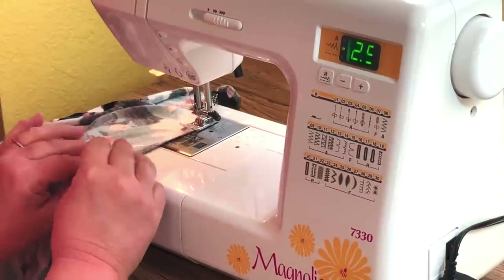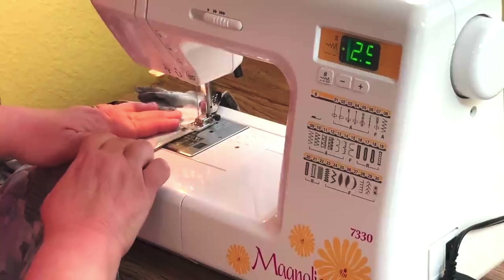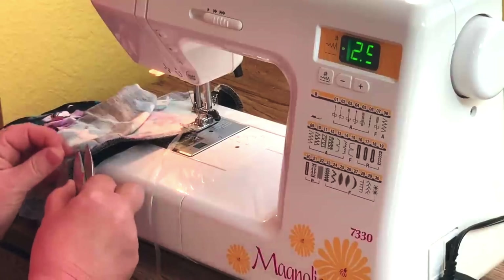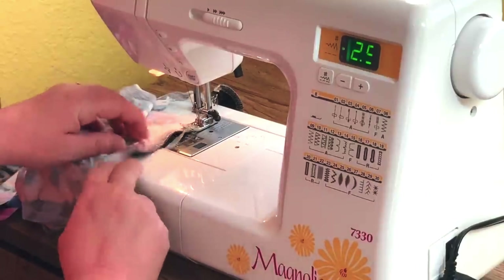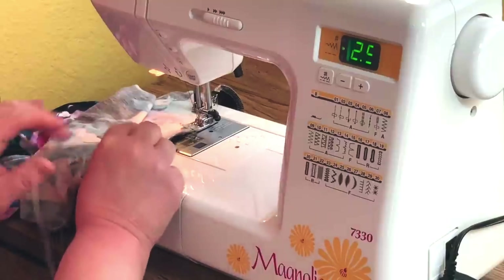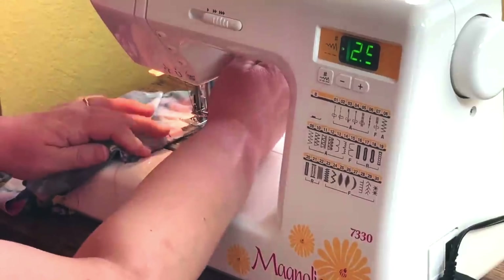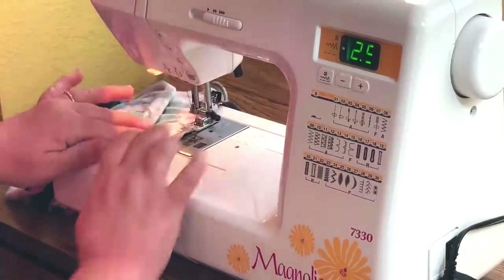This is also good to do on knit waistbands — like gathered waistbands for knits. It's a way to strengthen a seam that's going to be taken on and off a lot. If it starts to go wonky, just lift up your presser foot and put it back right. It'll grab it anyway most likely.